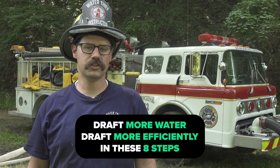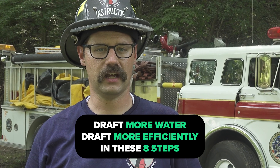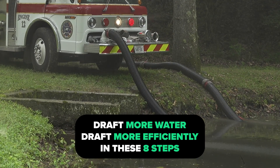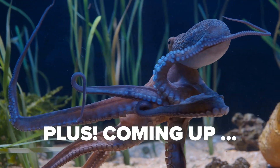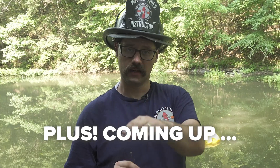Have you ever wondered the most efficient way to maximize your volume while drafting from a static source? Today we're going to show you how to do that utilizing a twin tube drafting configuration. We don't go from zero to octopus — we build our system one tentacle at a time.